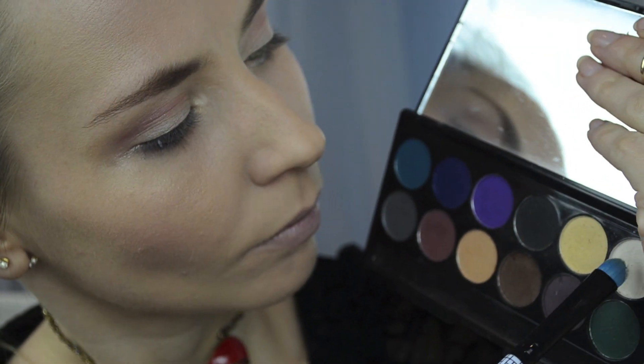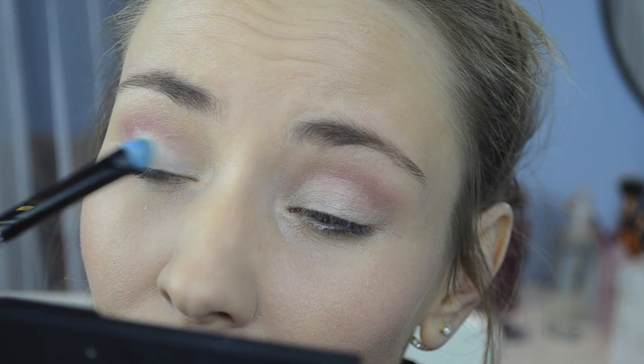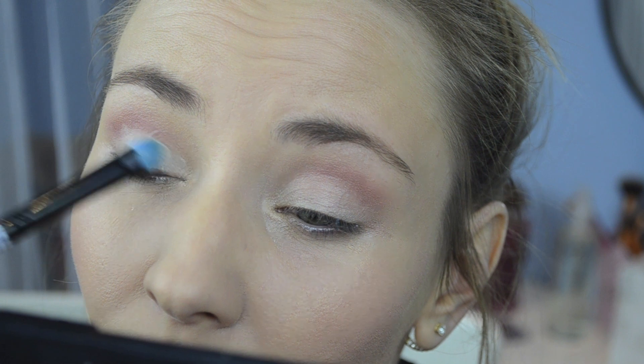Next I'm taking a matte white eyeshadow and I will apply it on my eyelid. Using the fluffy brush again, I'm blending these two colors for a nicer finish.